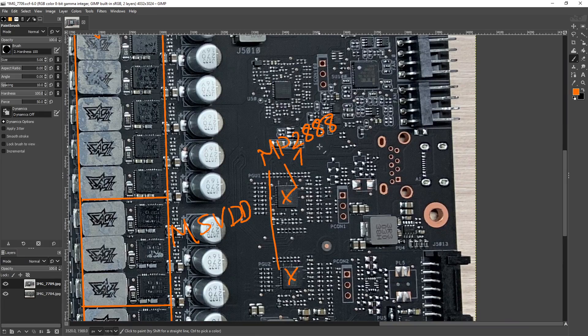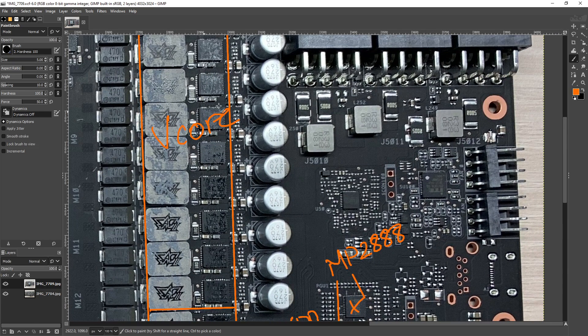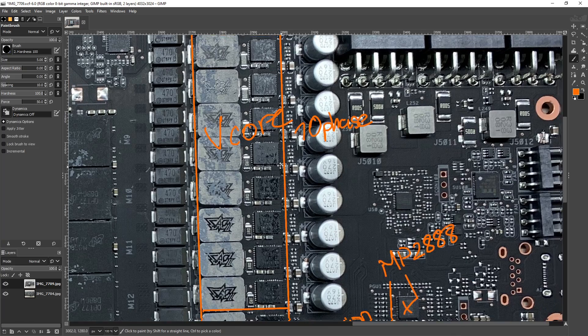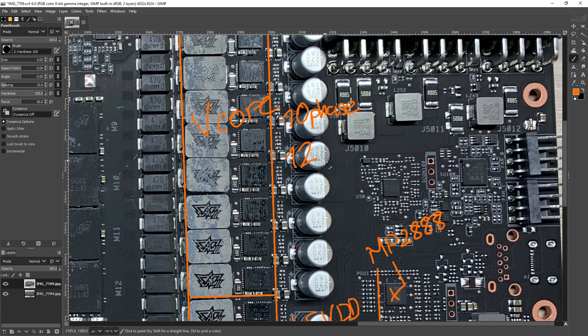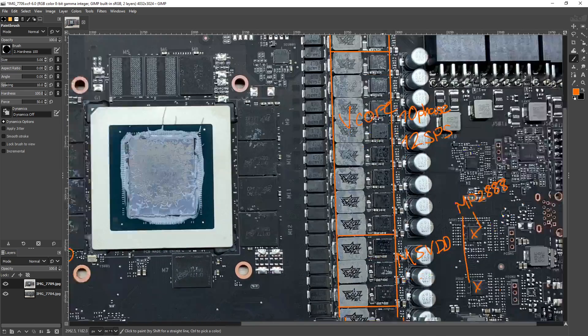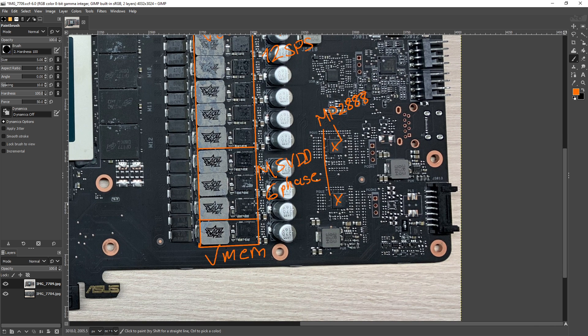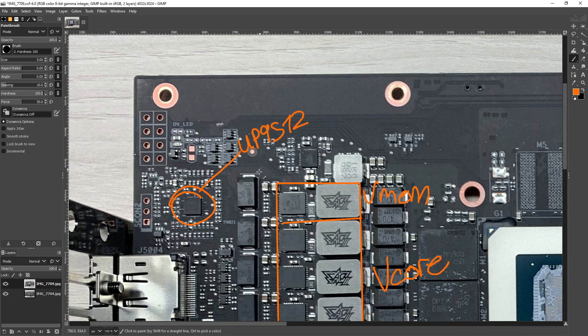The phase configurations are, in typical NVIDIA fashion, very awkward. The V-Core is a 10-phase configuration, which is the maximum that a MP2888 supports. However, there are 12 actual power stages — and these are smart power stages. MSVDD is a six-phase, so nothing weird going on there — that's just six power stages. And then we've got the UP9512 running four phases of memory power.